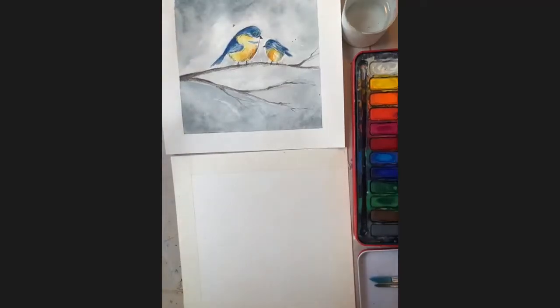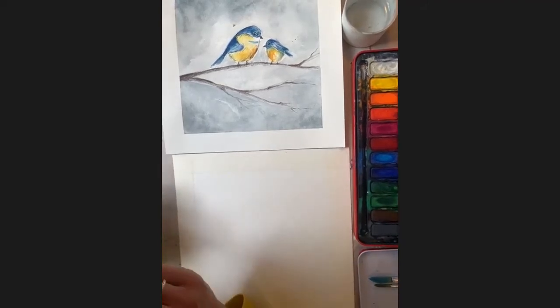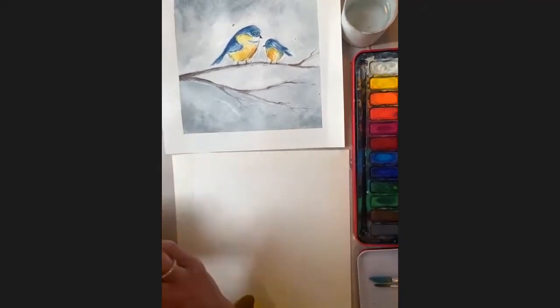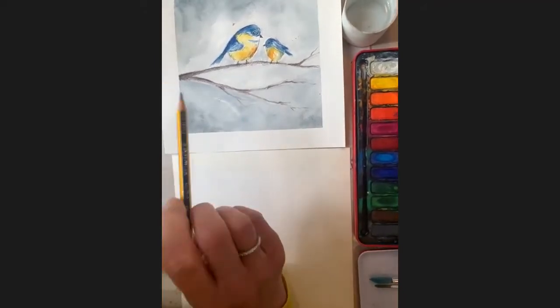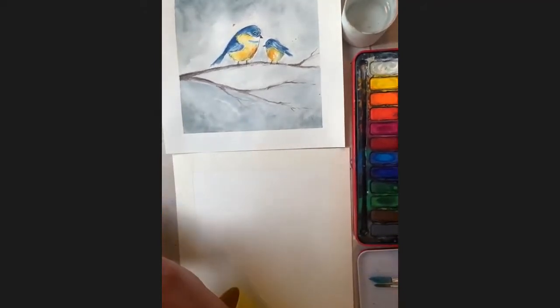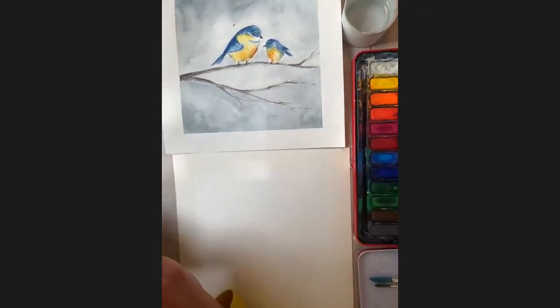The reason I chose to do this today is because tomorrow is Mothering Sunday, and I thought this was quite a cute little picture to do for Mother's Day. You've got a big bird and a baby bird. If you want, you could do more than just two — perhaps three or four depending on how many people are in your family — and you can put some on the lower branches as well.